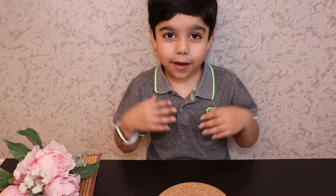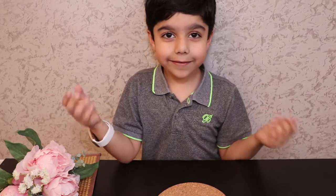Hi everyone, I'm Dilha. Today I will make a 1 minute mug cake. It's so easy and yummy. Let's get started.